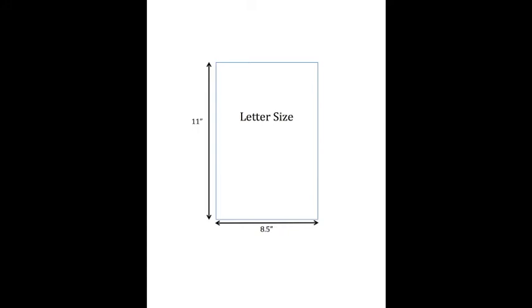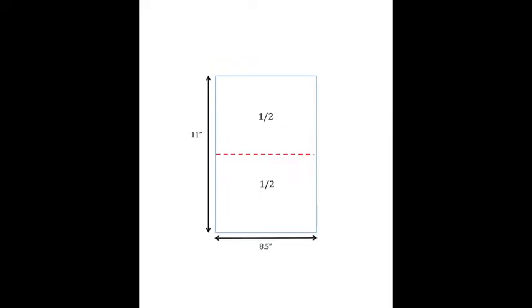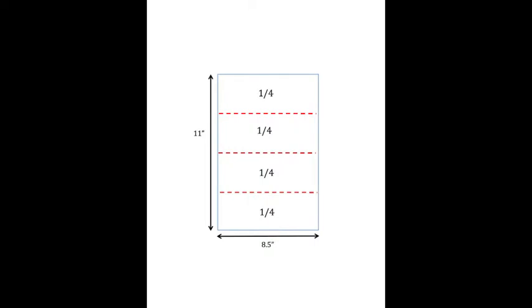Congratulations. You just folded the first OMG project. Did you realize that you performed some math in the project? Let's review them. The paper we used is a standard letter size — it is a rectangle. The longer side is 11 inch and the shorter side is 8.5 inch. Your first fold divided the rectangle into two equal parts; each part is one half. Your three folds together divided the rectangle into four equal parts; each part is a quarter. This is a basic math concept of a fraction.